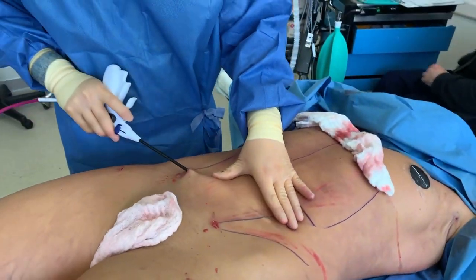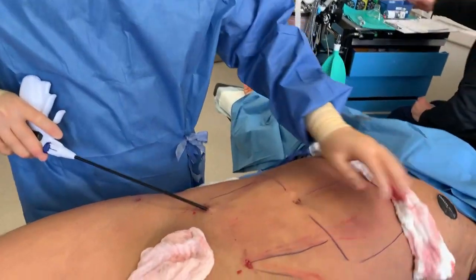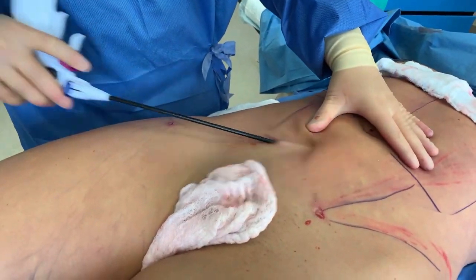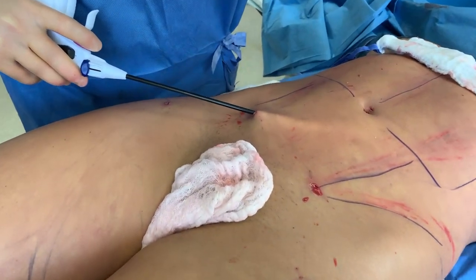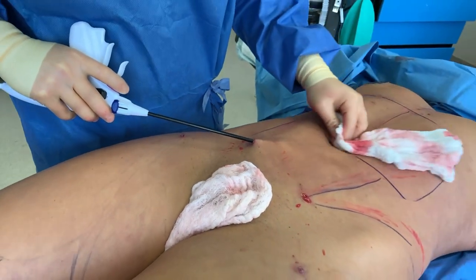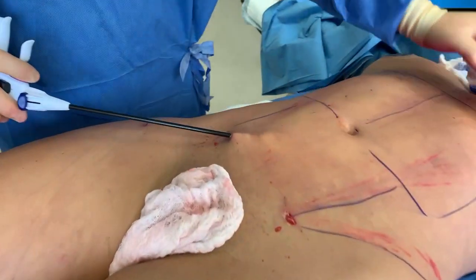Someone's asking what kind of cannula we're using — this is called Renuvian, you guys. This is the internal heating device. You can see that smoke, you can hear it — listen to the sizzling. That's the contraction. You've already removed fat, you've already created contour. Look at that smoke.